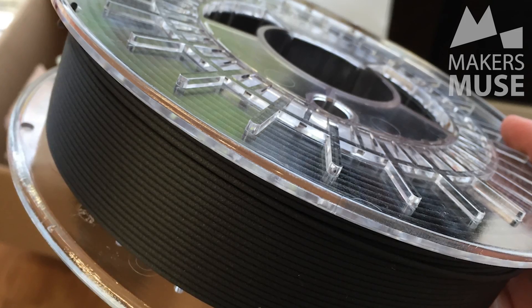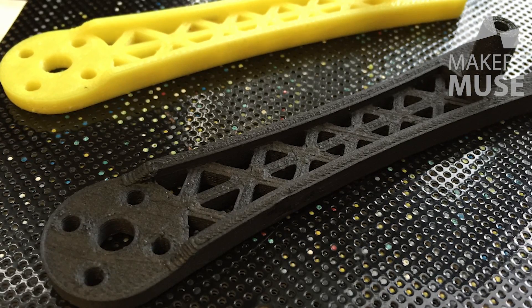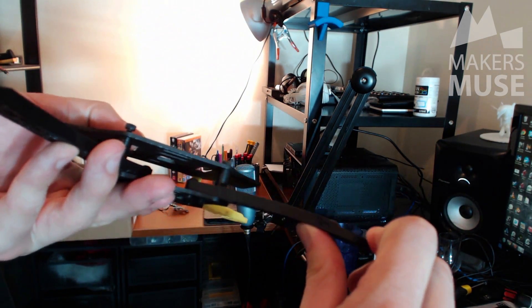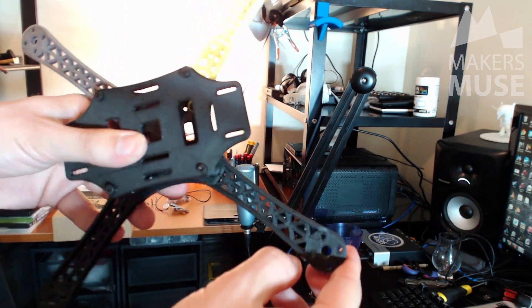This last filament, if you're familiar with anything from ColorFabb, is their famous carbon fiber XT filament. ColorFabb's XT filament is an Amphora copolymer — it's already a really tough plastic. I relate it to PET in terms of its strengths and flexibility, but they've added 20% carbon fiber into it for their carbon fiber filament. This stuff is ridiculously stiff — it is twice as stiff as regular PLA. I'm really leaning on it and I can barely bend it. It's nuts.